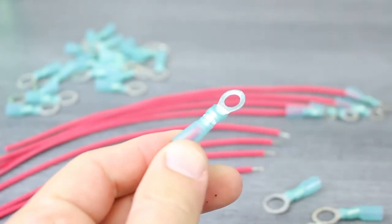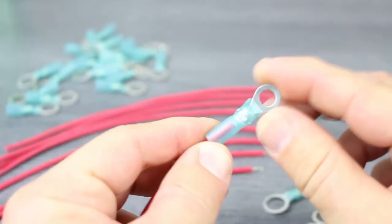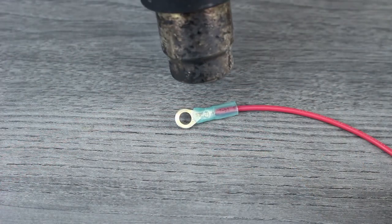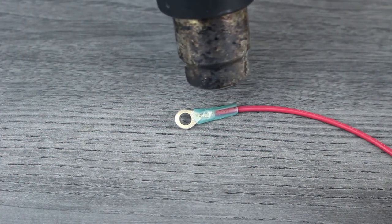When inspecting the crimp, look for clean indentations and ensure that the terminal is not damaged or bent. The next step is to activate the heat shrink using the proper tool.